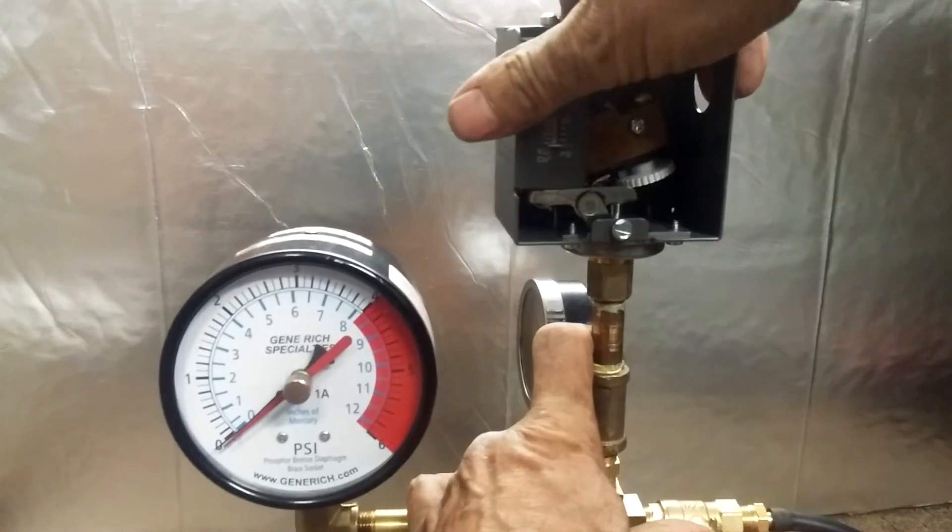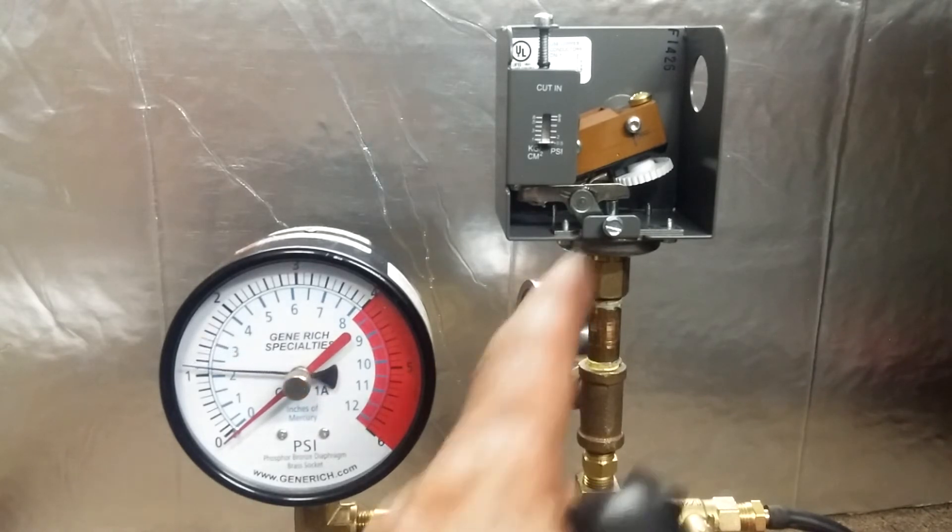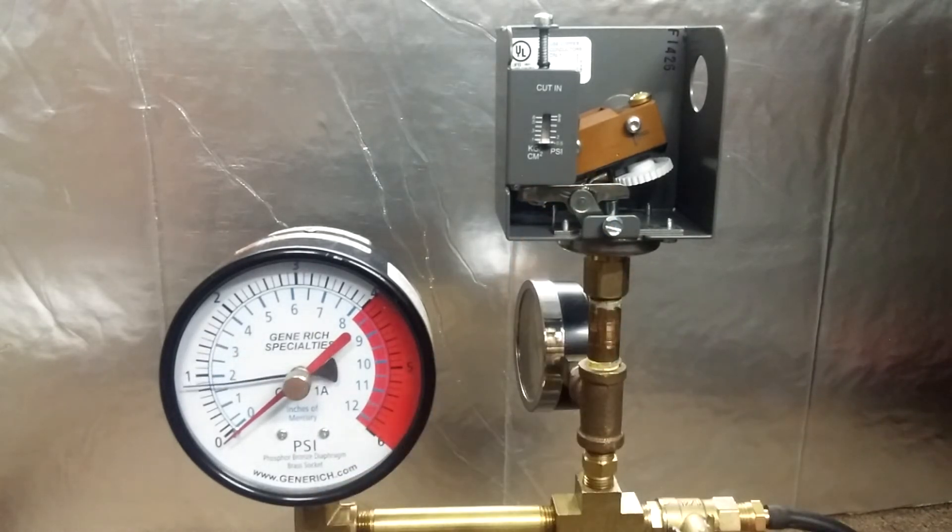Let's see where the PA404A trips off — we've seen this one in a couple of my videos. Listen for the clicks. It trips at about 1.8 pounds and resets at about 0.8 pounds, and it'll do that all day. You could probably get this a little bit lower and it'll still do that reliably all day.